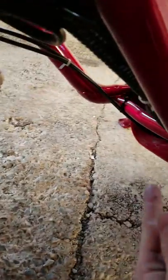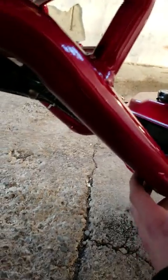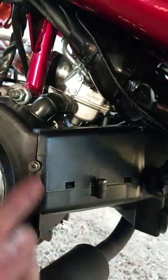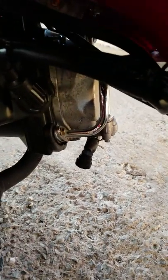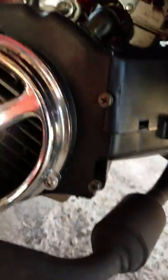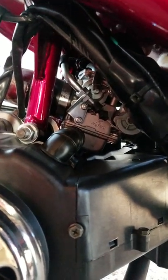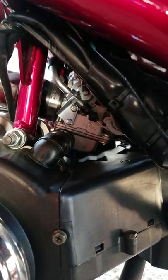The 50cc would have the engine mount down on the bottom end versus up here, because the 150s are top mount and the 50ccs are bottom mount. It does have the PAIR system on it. Overall it's pretty normal stuff — you got a normal carburetor, probably a 24mm 150 carb, probably like a 105 main jet and probably like a 38 or 40 slow jet.